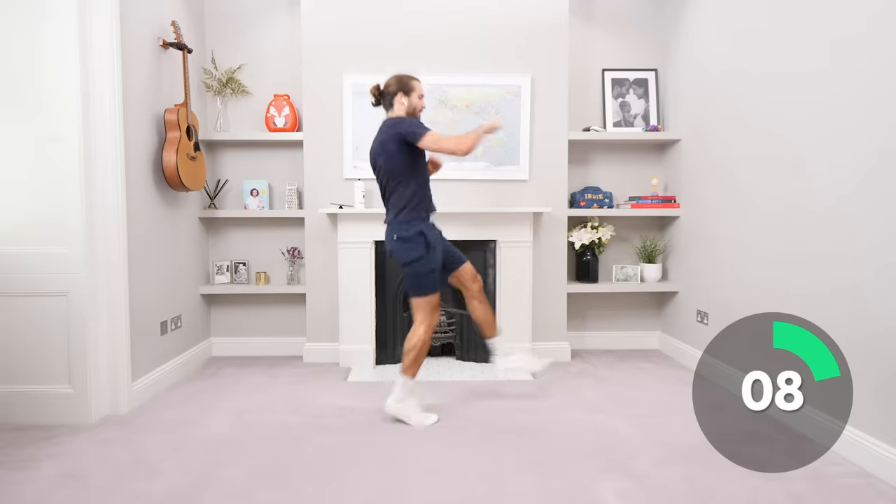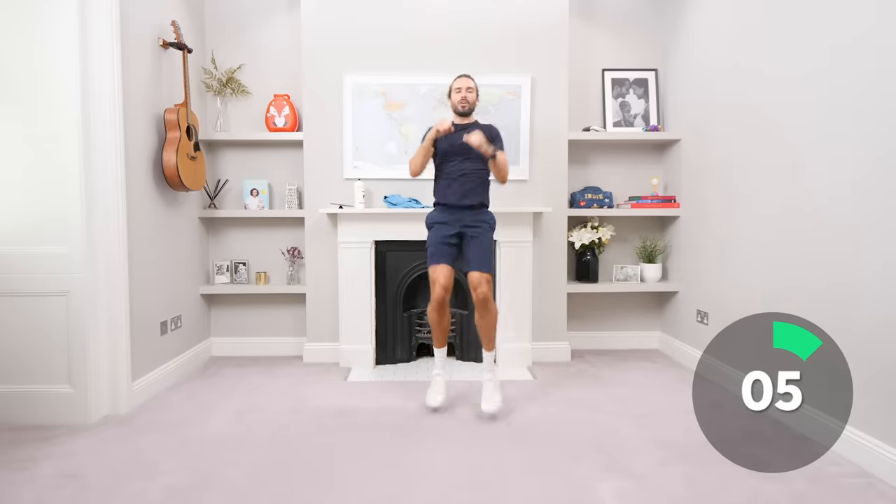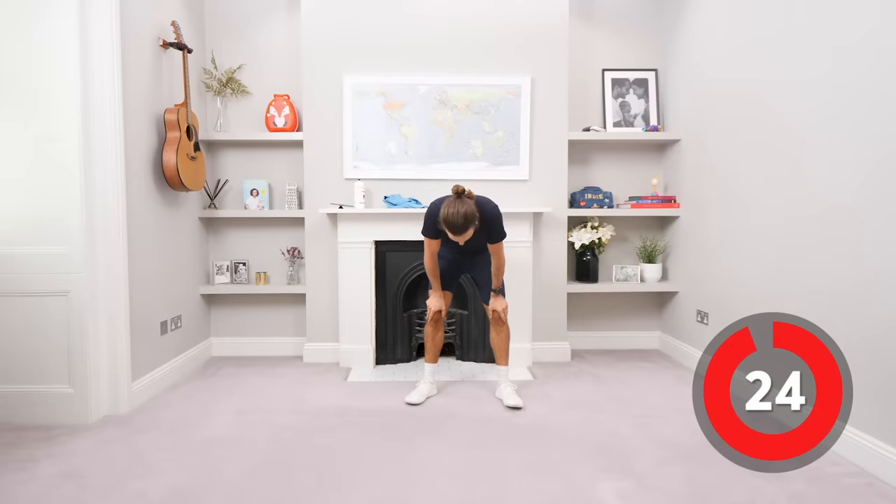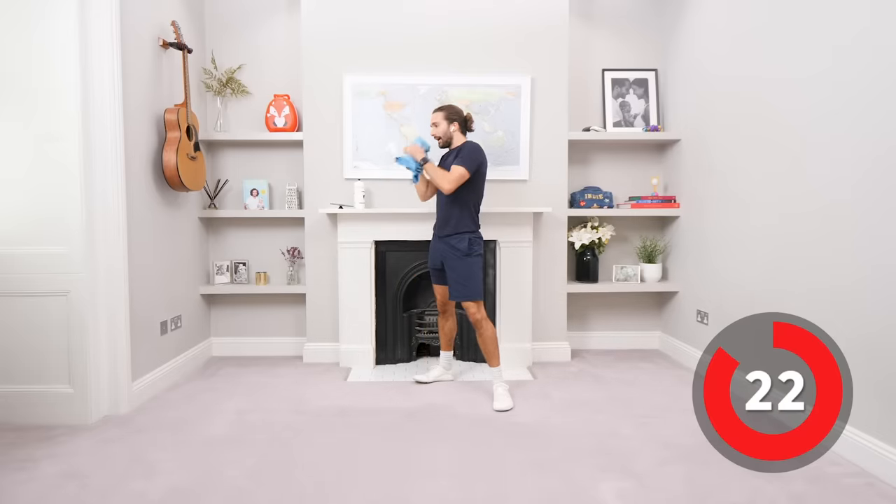Come on, kick, punch, kick, punch. Last few seconds, five on the clock, four, three, two, one. Absolute killer.